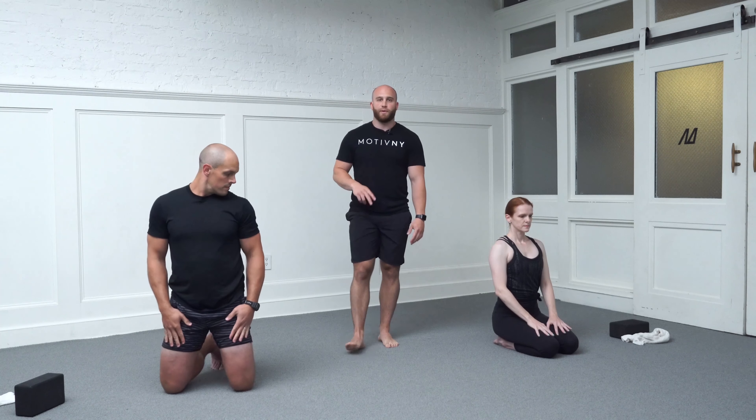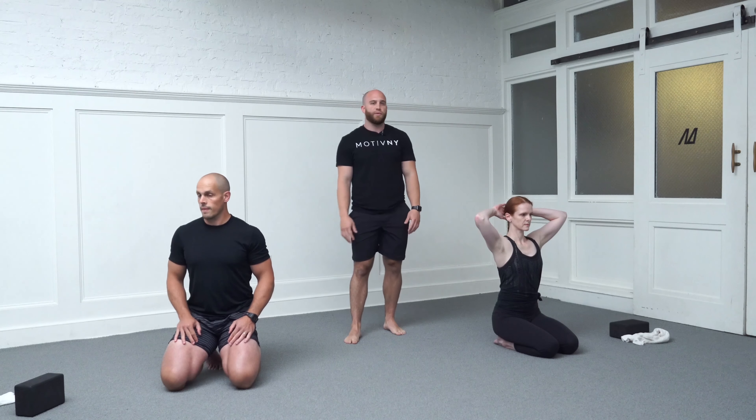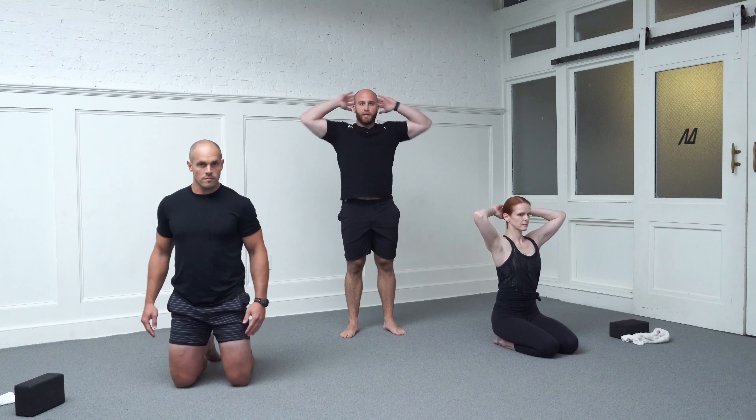We're going to go into shoulder swimmers here. We're only going to do two reps because we'll work on shoulder swimmers more in another base position. We'll stay here with hands behind your head. I'm going to cue you through two reps. Hands are behind your head, elbows are pulled back. If you have more mobility in your shoulders, you're welcome to cross your hands over.